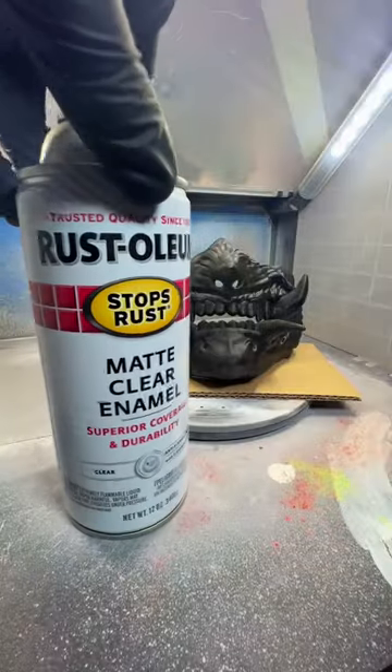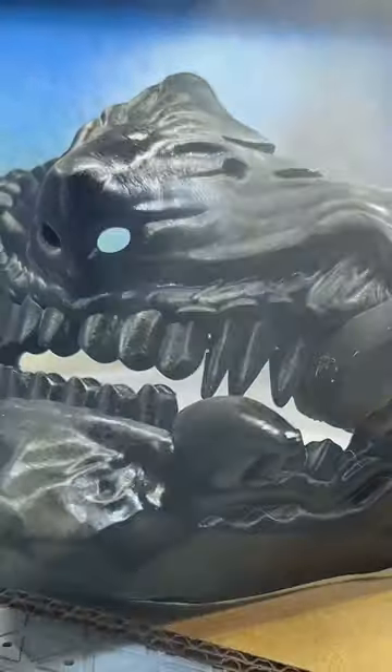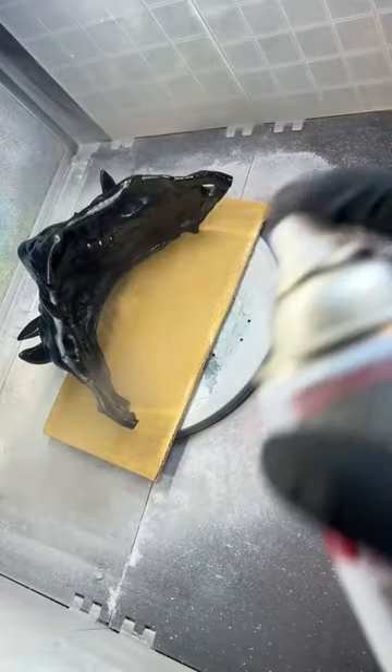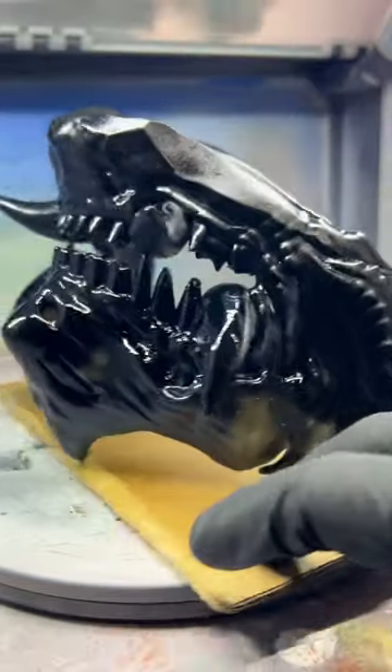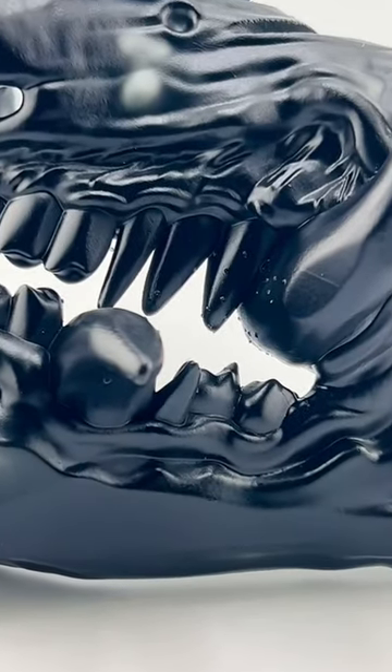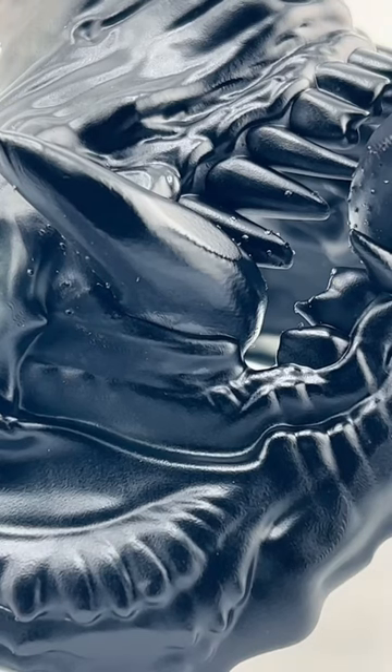My solution is matte clear enamel. Make sure to mask up. With a good distance away, about a foot, I spray evenly. I cannot trust what I see yet — the glossiness of the wet spray makes it look great. After 15 minutes, I flip it over and spray it from the underside. Dry and repeat to give it a total of 3 coats. After the clear coat dries, it looks incredibly matte. The little nubbies from the supports is screaming at me though.